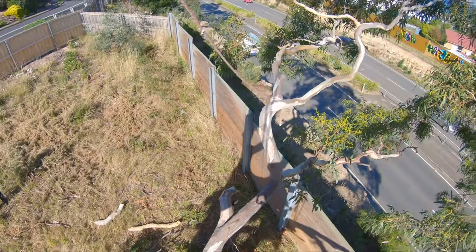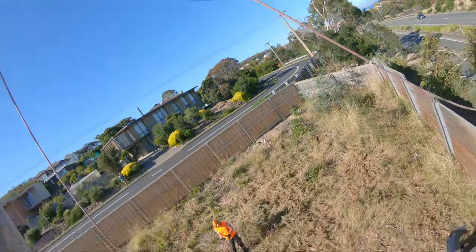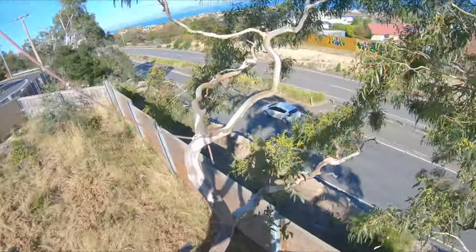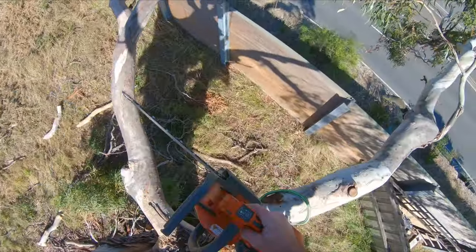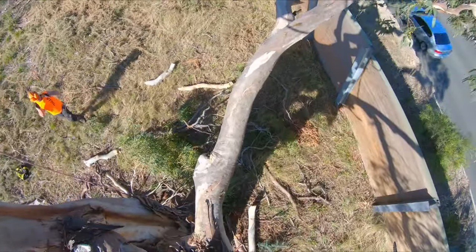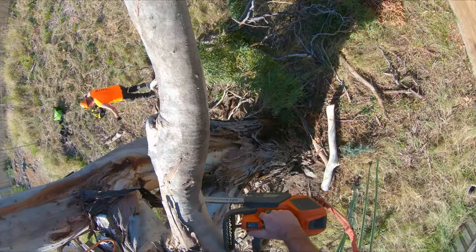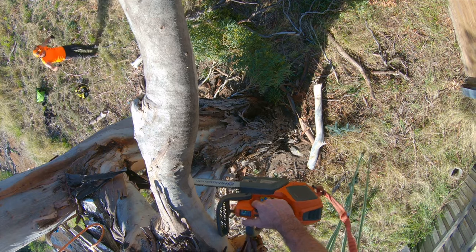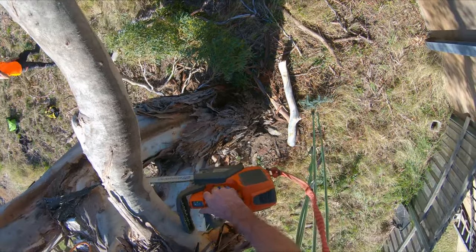We're going to swing our first limb in now. We set the x-ring as shown before and we're going to use just a thin rigging rope — nothing really big, it's only three-eighth inch, and that's quite enough for what we're doing here today. You don't need to go and buy something like 9/16 Samson or anything like that — it's just overkill, that's for really big tree work. Just a bit of three-eighth here.